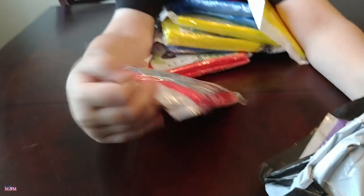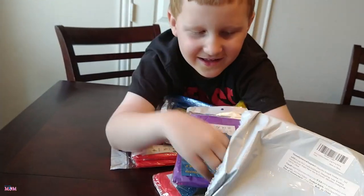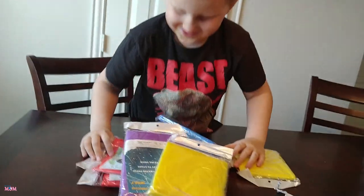Hello YouTube friends! Today we are unboxing kind of a unique item — it is raincoats!